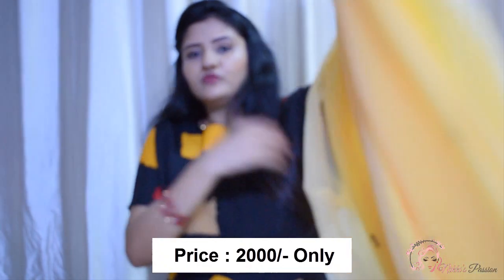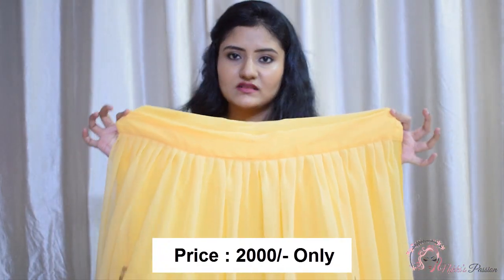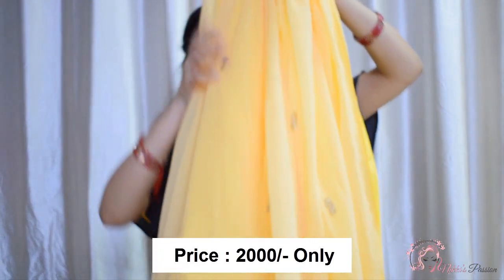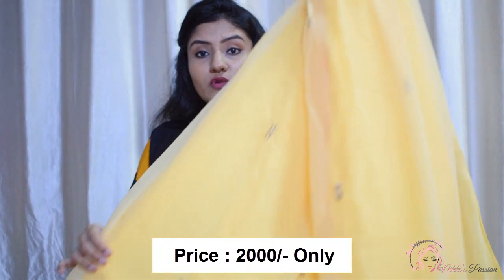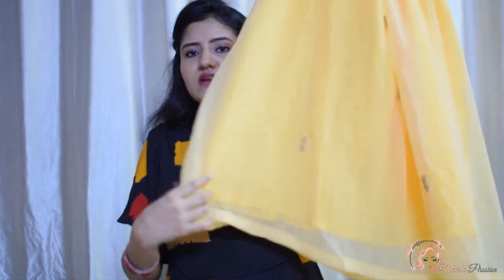This is the full lehenga — front and back — and the waistline is full plain. We do not get lace or lacework on this lehenga, and there is just a little bit of lace. In length, it will be easily 5.4 to 5.5 inches. So this is a plain lehenga and we don't get any border or anything like that.